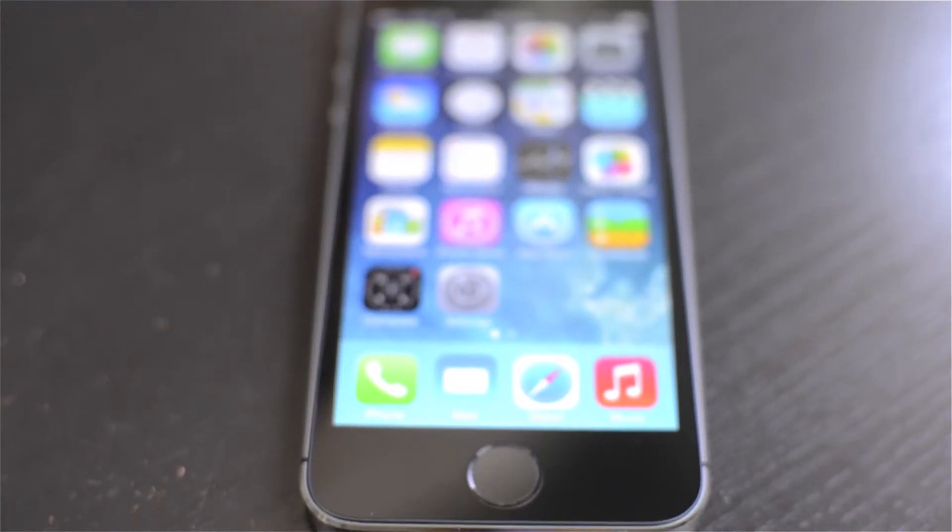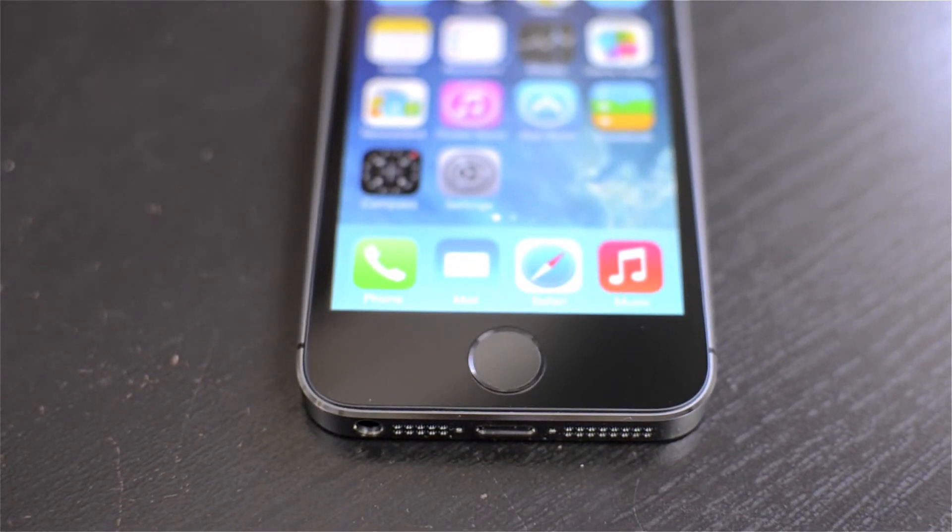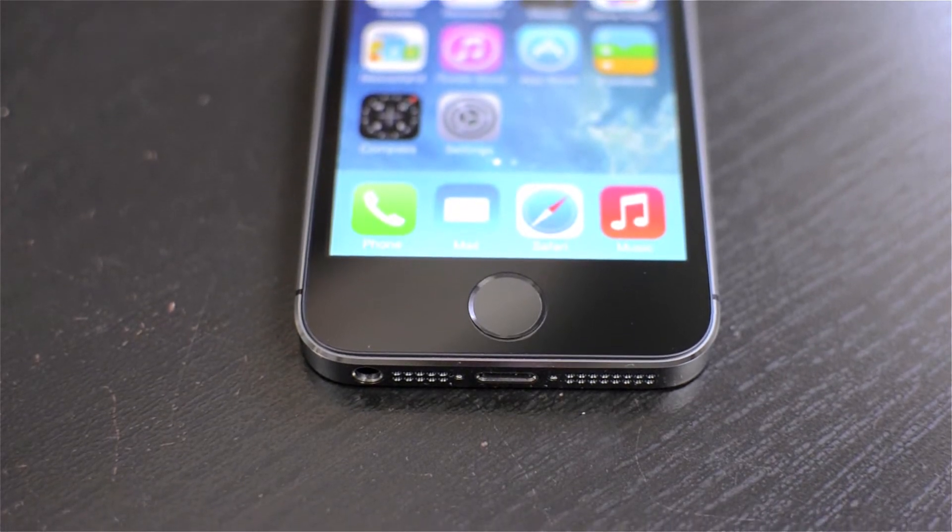Hey, what's up guys, Matt here with the new iPhone 5s. Now one of the main features here is the new Touch ID fingerprint scanner built right into the home button. This basically lets you take your finger and instead of entering a passcode or a password for iTunes, you just hold your finger down and it opens it up.